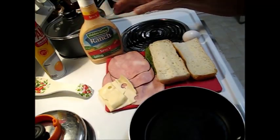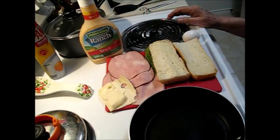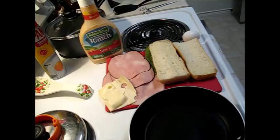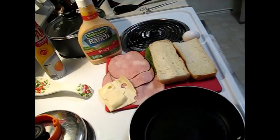Now, if you don't have spicy ranch, you can use regular ranch and put a little shot of sriracha sauce in it and mix it in, or use just whatever you want. It's strictly up to you. I happen to like the spicy ranch dressing — it has a certain bite, and I like it, so I'm going to use it.